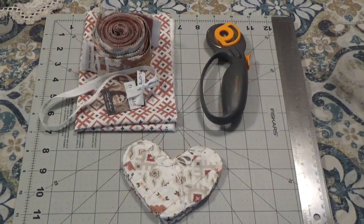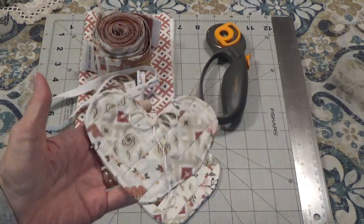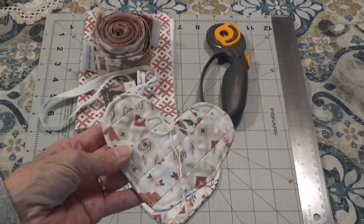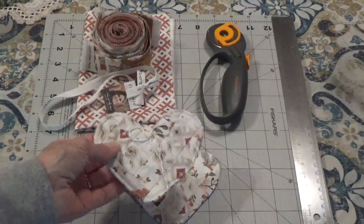Hi, Debbie here. I thought I would just come on and show you how I made these little quilted pocket prayers. I showed you these on a video yesterday, so I thought I would just come on because I need to make some more and just show you how I put them together.